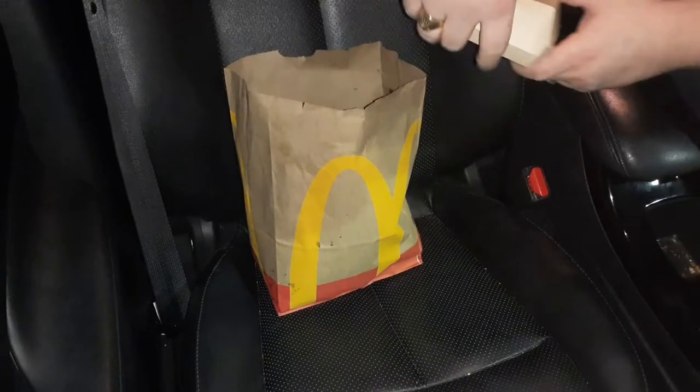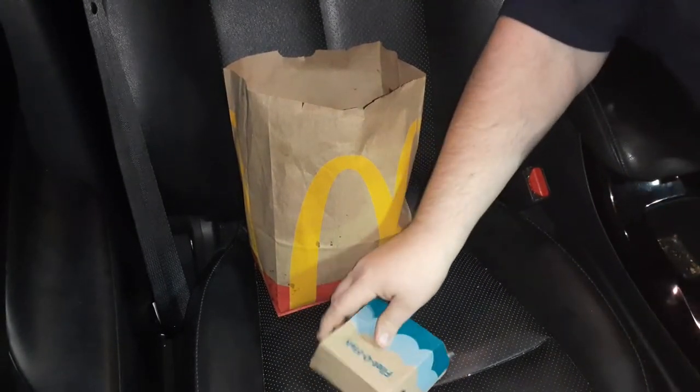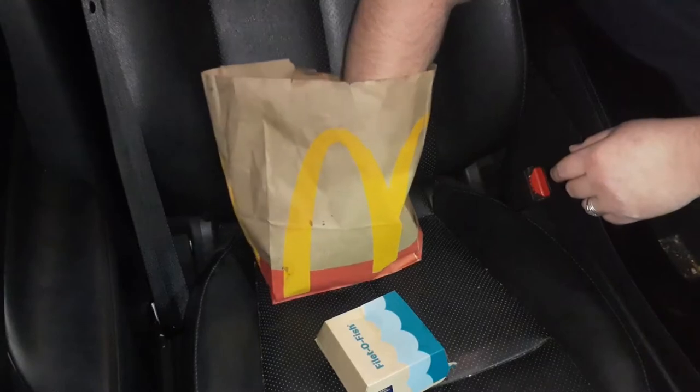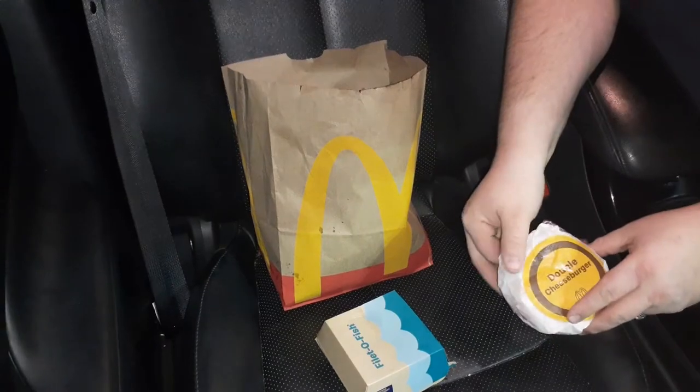This cost, I think, just the sandwiches is $6.89. There's a Filet-O-Fish and a Double Cheeseburger.